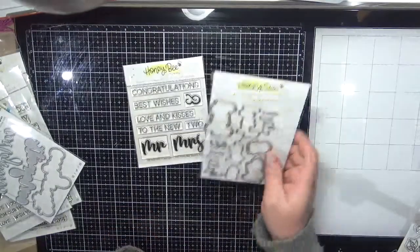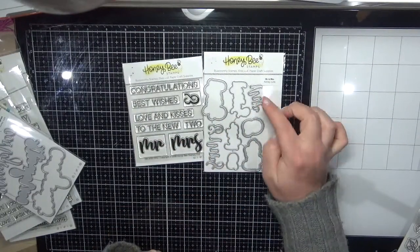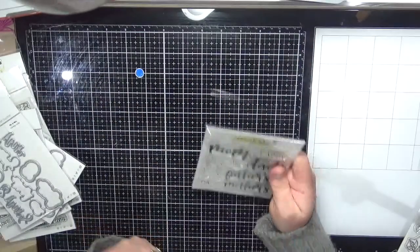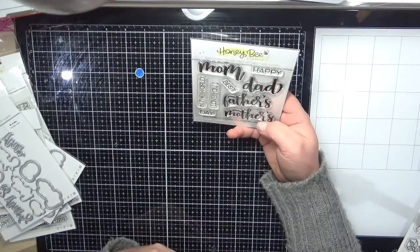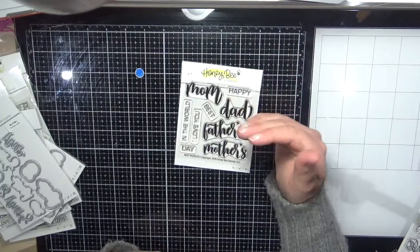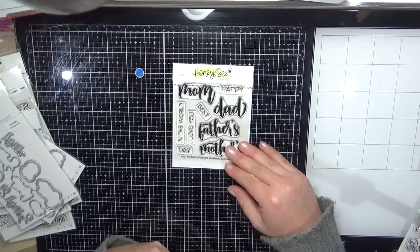I ordered the Mr and Mrs stamp set and dies as well — same layering process. I also bought the Best Parents set. I can't use the 'mom' spelling being in Australia where we spell it M-U-M, but I'll definitely get enough use out of the other stamps.